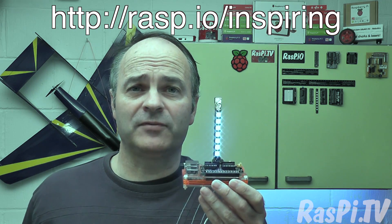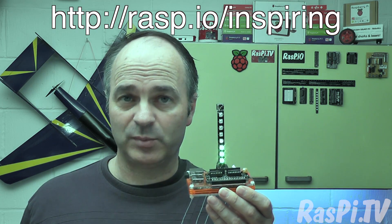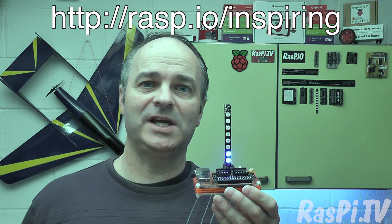I hope you enjoyed the video. This was Alex Eames from Raspio.tv. Thank you for watching. Please remember to like, share and subscribe.